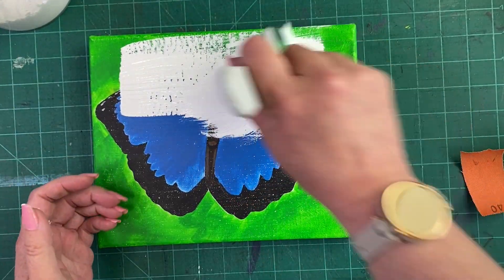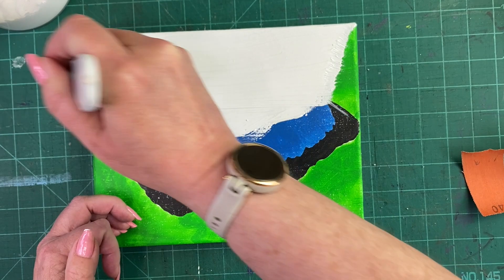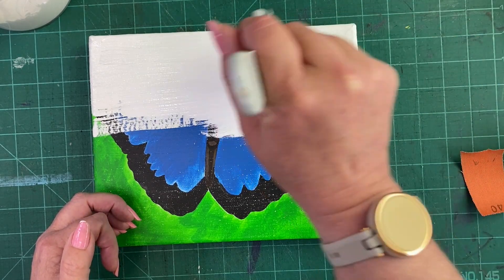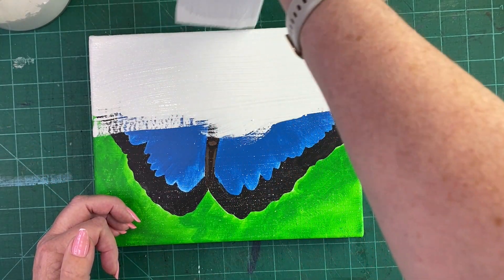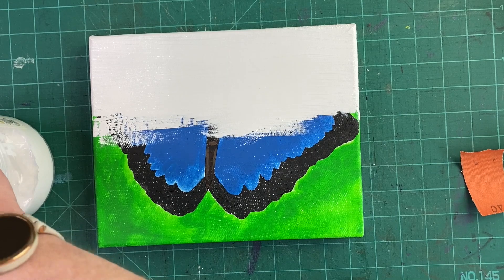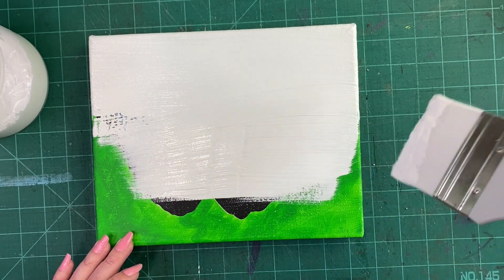You start by coating your canvas. I like to start by going in one direction, so I'm going to go across my canvas. If your gesso is really thick — too thick for you — you can certainly water it down a little bit. Do the sides too if you think they need it. Try to use as big a brush as you can because it goes on faster and you'll have fewer brush strokes to worry about that you might want to sand off later.